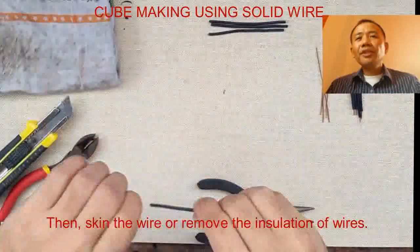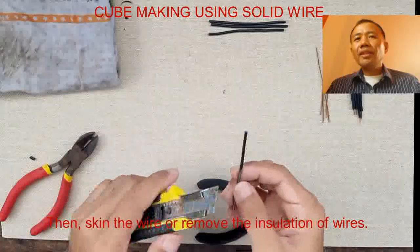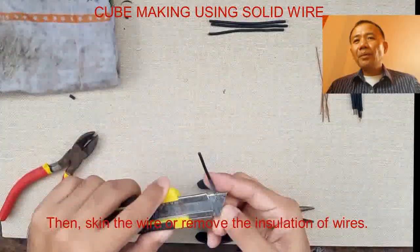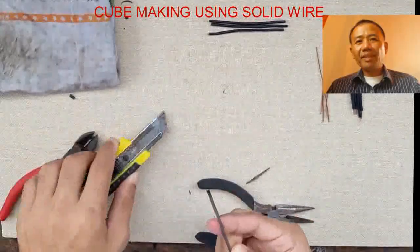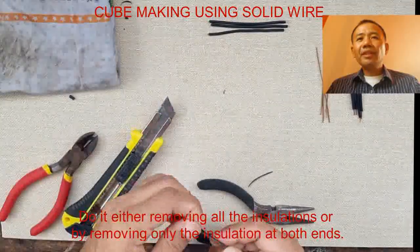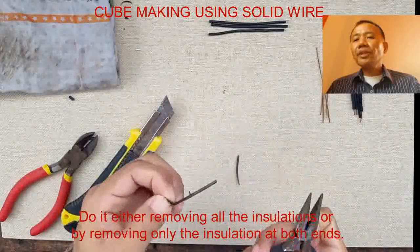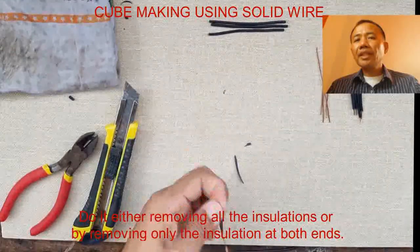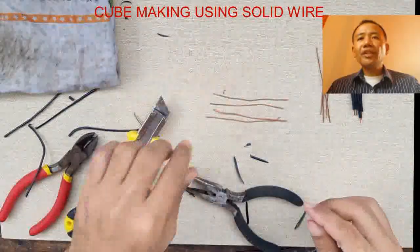First we cut the wires into 12 equal sizes. Then we skin the wire using our utility knife — we remove the insulation of wires using our utility knife. We make sure that we use our utility knife properly and be careful in using it, since its blade is very sharp.